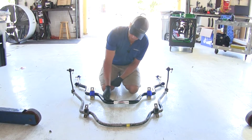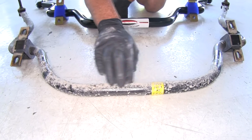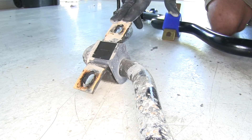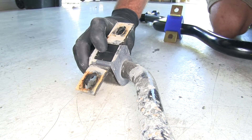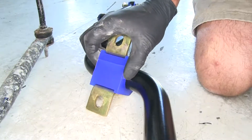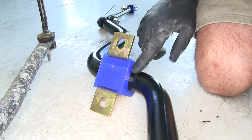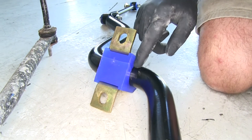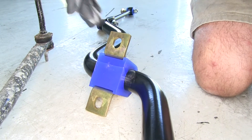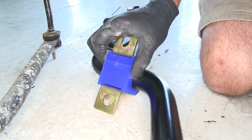The Roadmaster is a 4140 chrome moly material, which is a higher grade material than what our stock setup comes with. We're also going to pick up a big advantage in our mounting hardware, where the stock sway bar comes with a rubber bushing, the Roadmaster sway bar has a polyurethane bushing. These bushings are designed to last much longer than a standard rubber bushing — you don't get the enlargement that typically happens as rubber tends to open up. These also stand up to the elements quite well; you won't have to worry about oils, salts, and things like that on the road.